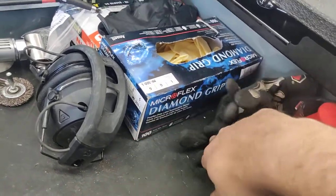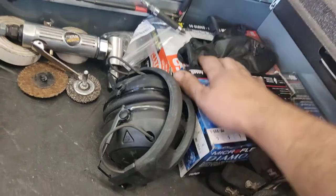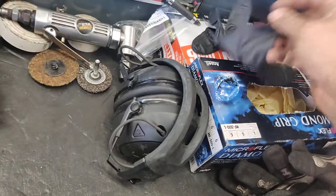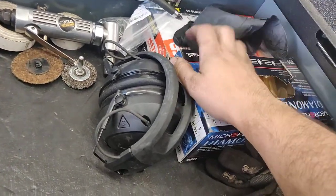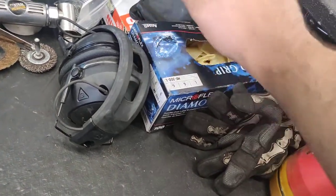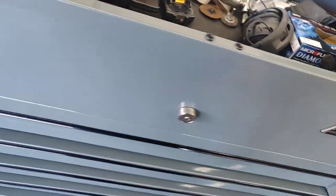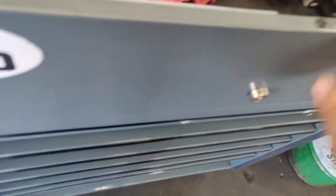Gloves for when stuff gets hot — nice thin examination gloves. There are some Harbor Freight 9mm thick gloves, but this is a 50-pack and this is a 100-pack. I like these. And of course some extra rags, and Harbor Freight pry bars that I need to replace because they're kind of shit.